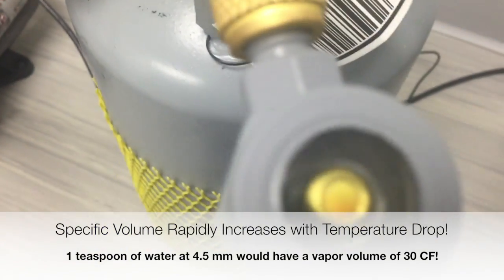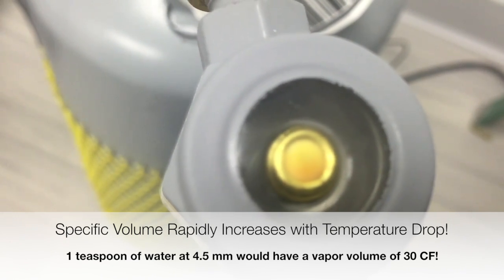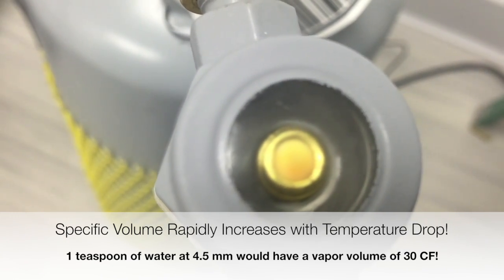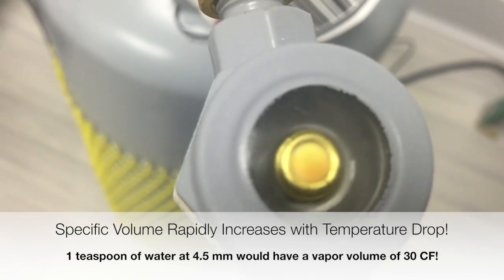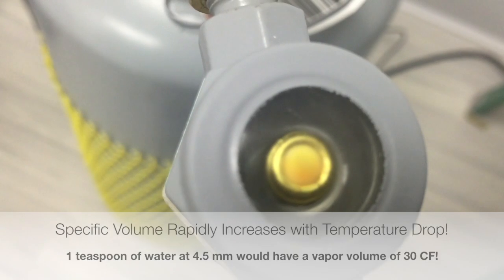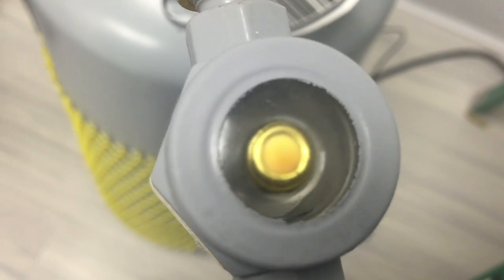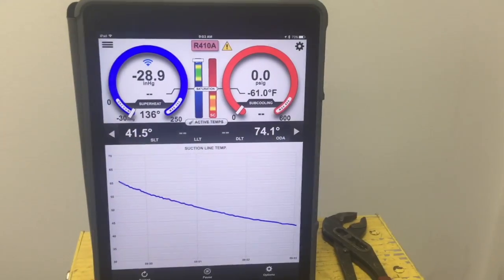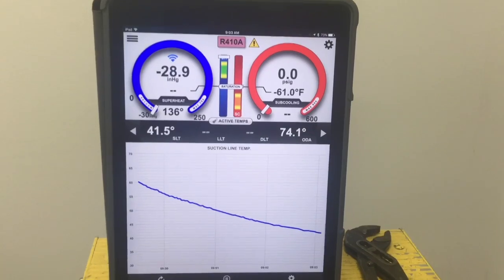The further that temperature drops, the harder it gets to pull moisture out of the system. We'll let that continue to run — it's pretty quiet right now because it's very, very slowly changing state. This is still significantly dropping in temperature. We're down to 41.7 degrees.